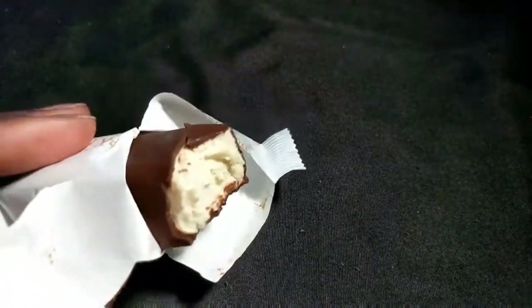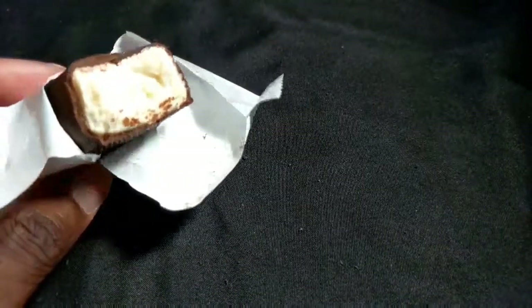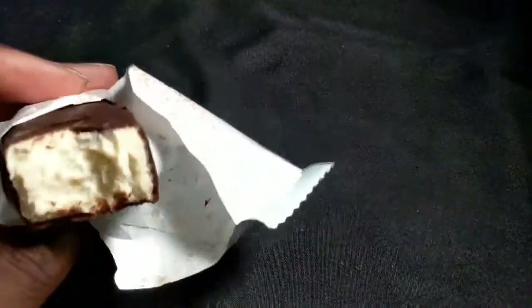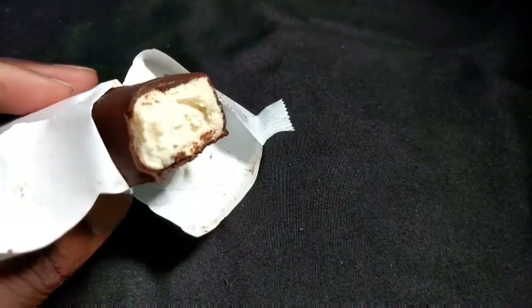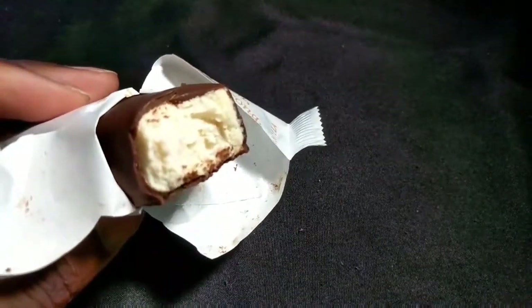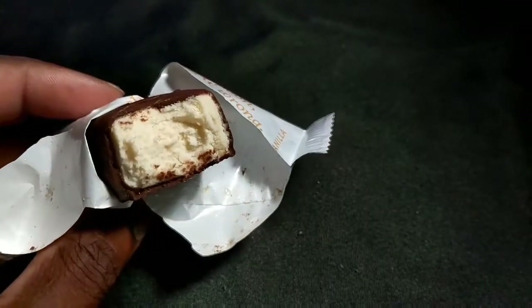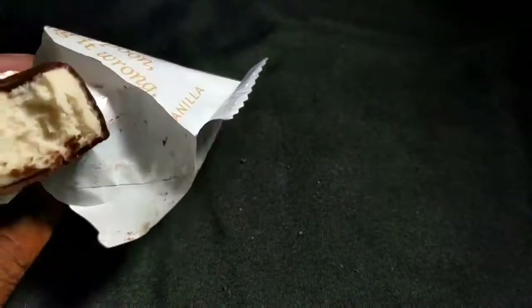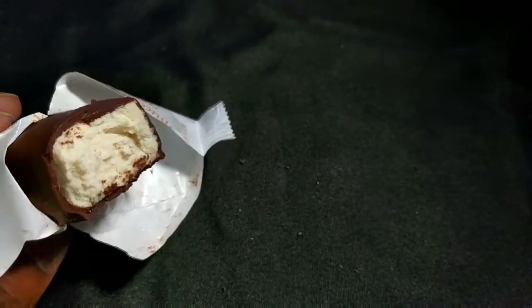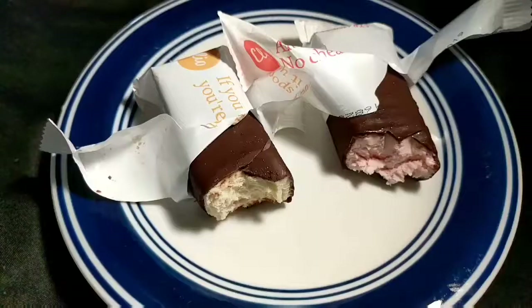It tastes very weird. It tastes like a combination of cream cheese and unsweetened chocolate, similar to protein bars. There's barely any fat flavor but a lot of sugar — it tastes really sweet to me. Maybe because it has a lot of sugar, or maybe because I haven't been eating sweet things lately. This is a toss-up for me — honestly, I don't like it. It's too sweet and not enough flavor.